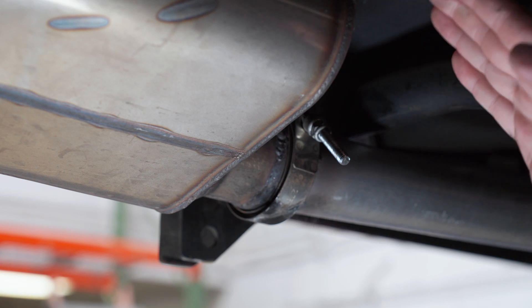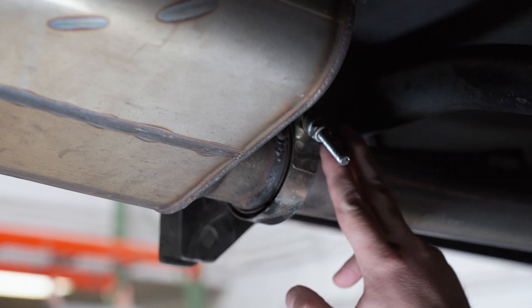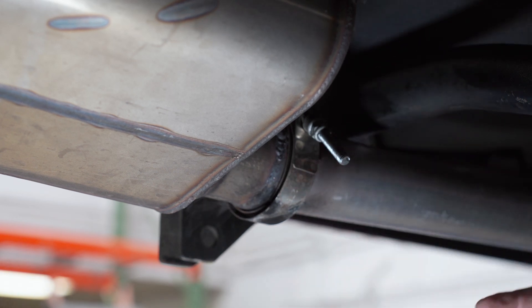Now the big thing here is we have a lot of exhaust pipe — still about three feet before we get to the O2 sensor. Any kind of exhaust leak that's more than 18 inches past the O2 sensor is not going to impact how that sensor reads. So let's travel down further and see if we can find any closer sources of smoke near where the O2 sensor is.